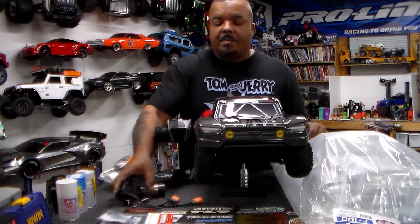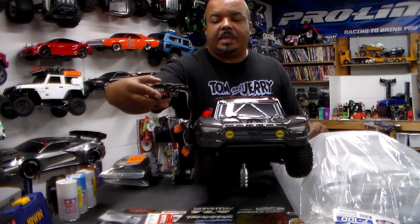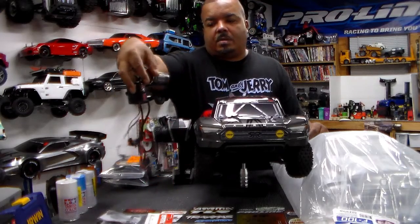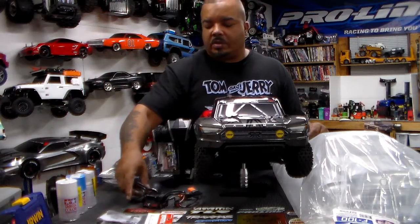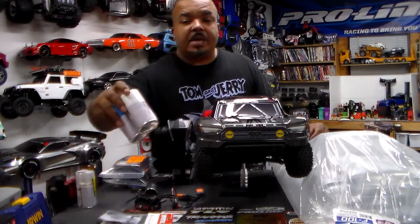The system I'm putting in is the Arrma BLX 185 with the motor — a four-pole 2050kv. That should give it a little bit of a giddy up.